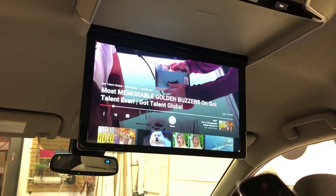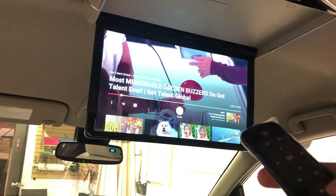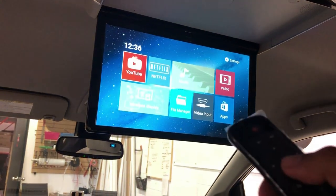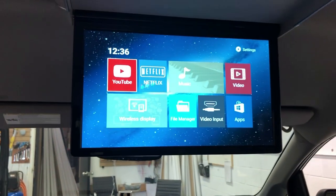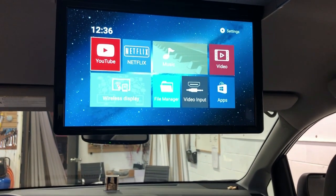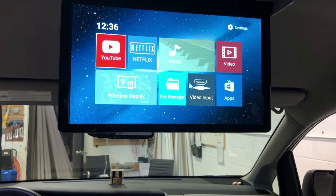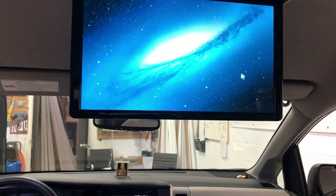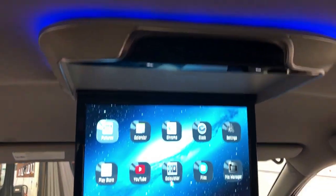We have YouTube, Netflix, music, and video playing through USB. You can also do wireless display. There's a file manager, it comes with HDMI input, and the apps are all here too.